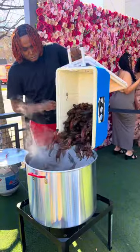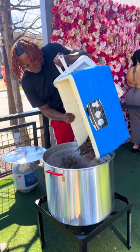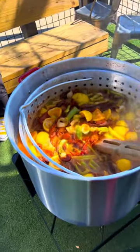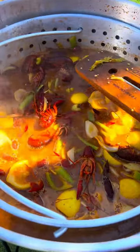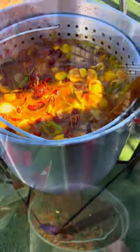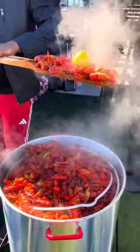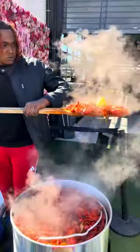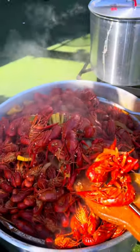That pot is just about at a rolling boil now, so we finna go crazy with these mud bugs. We gonna boil these things for about five to seven minutes max, then kill the pot, and you can let them sit however long you want. I let mine sit for about an hour so they can soak up all that platinum flavor. Hold on — smell it through the phone. It's platinum, man. Look at that, nothing but flavor.